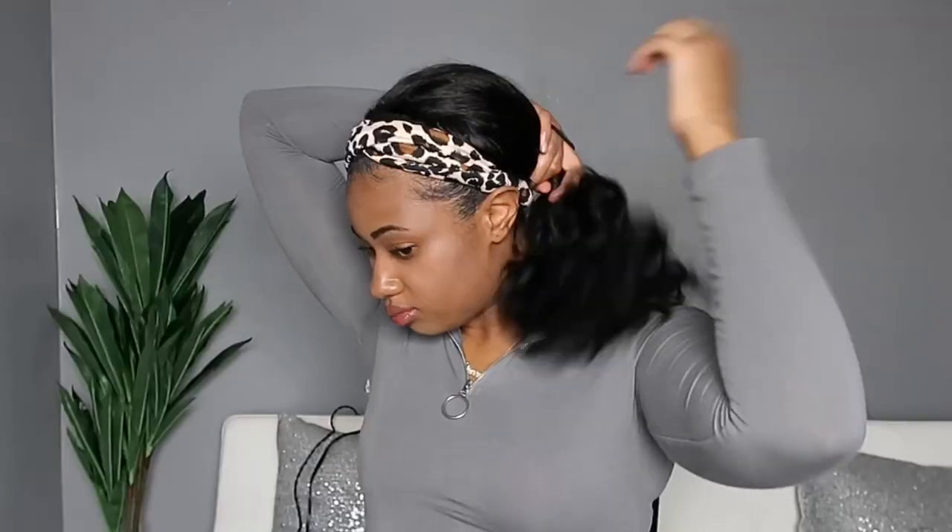I also wanted you guys to see what some of the similar styles from the beginning look like now that we've pretty much changed this wig into a whole other wig — so you get a two-for-one here. I love the half up half down — look at them curls bounce!